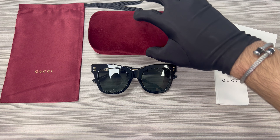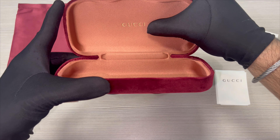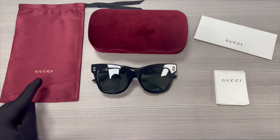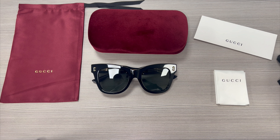The glasses also come with a Gucci hard case, although color and style may vary, and on the inside of the case is the Gucci logo in gold. Also included is a Gucci dust bag with the Gucci logo in gold, a Gucci authenticity envelope, and a Gucci cleaning cloth.